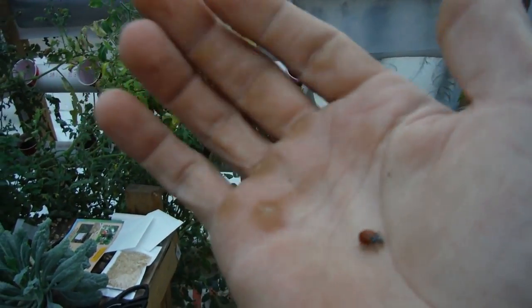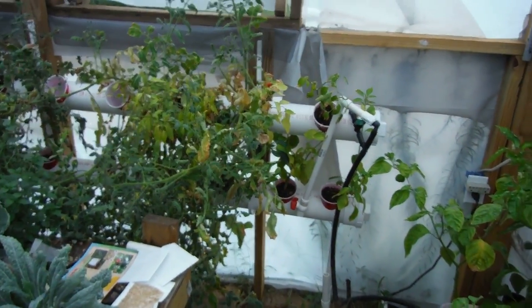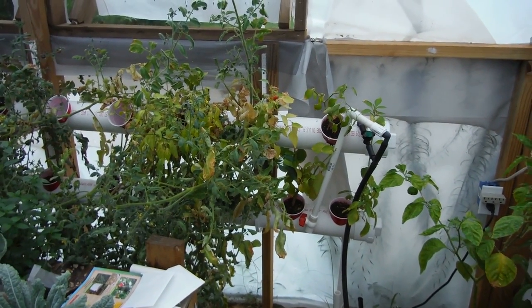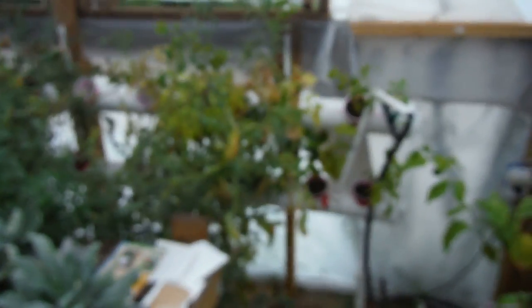Just started shooting and wasn't sure where to go — then a nice little ladybug crawled on me, freaking me out. Didn't know what that was. But yeah, got another Friday update for the Hydro Tube.